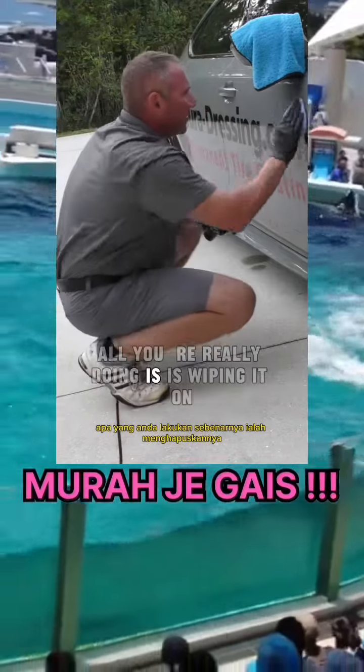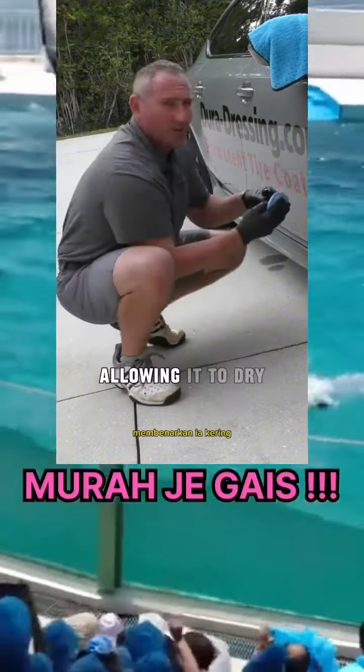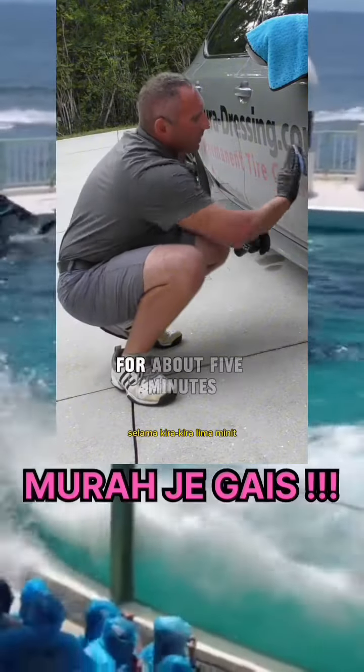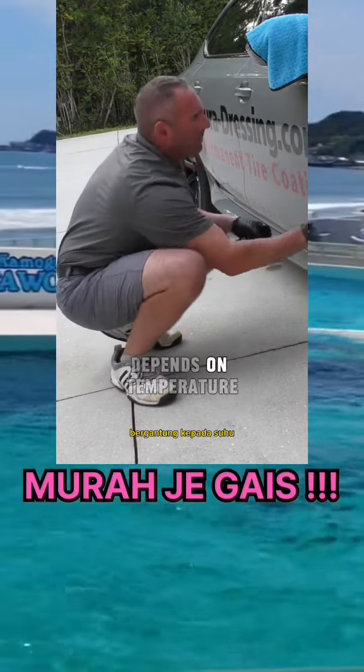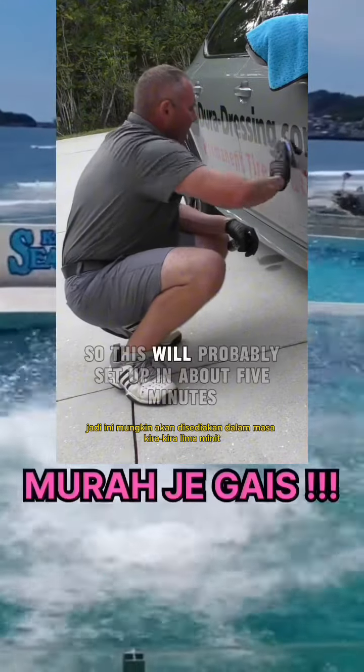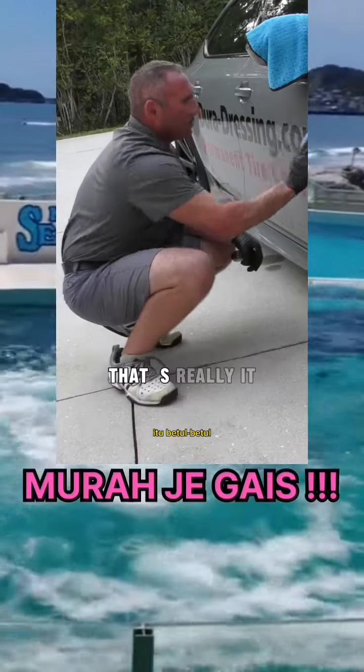All you're really doing is wiping it on and allowing it to dry. We can let it sit for about five to eight minutes. It depends on temperature — it's probably about 75 to 80 degrees here right now, so this will probably set up in about five minutes.